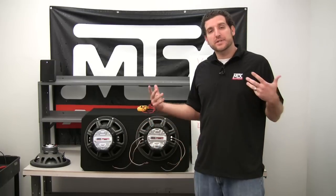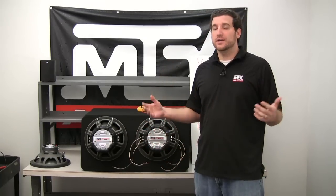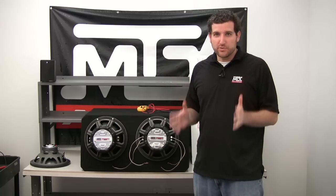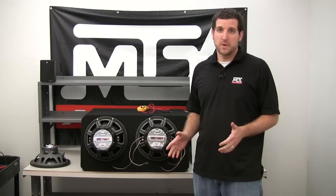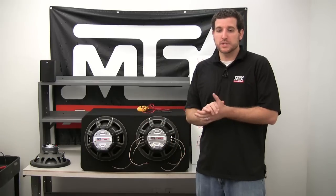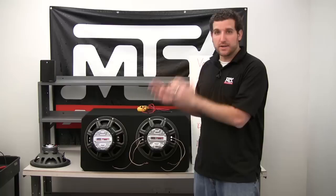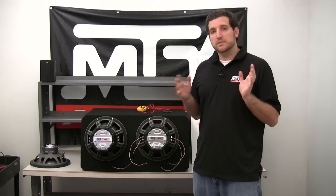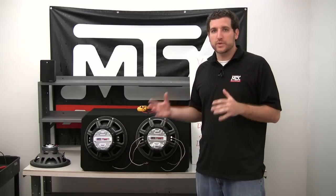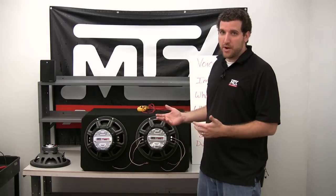Now let's talk about dual voice coil subwoofers. First, let me be clear: because a subwoofer has two voice coils does not mean it can handle twice the power of a single voice coil — that is a misnomer. A 1000 watt single 4 ohm 9500 does the same 1000 watts as a dual 4 ohm 9500. The advantage to a dual voice coil subwoofer is that it gives you better wiring options, especially in a single sub scenario.